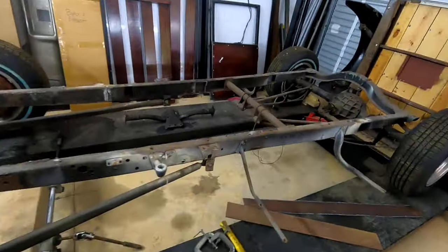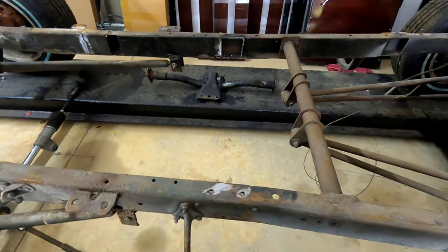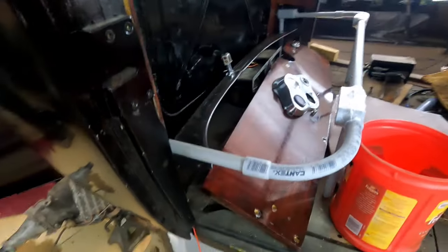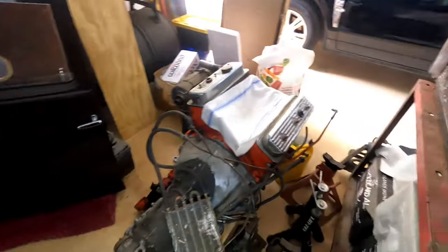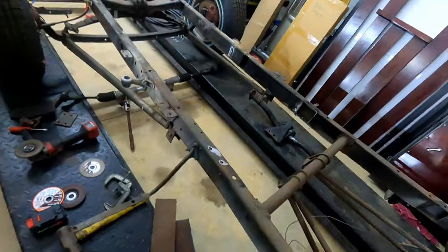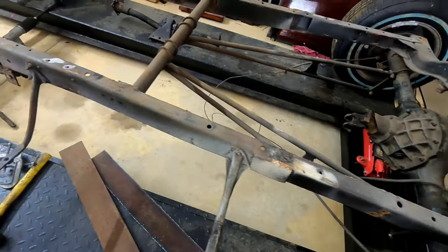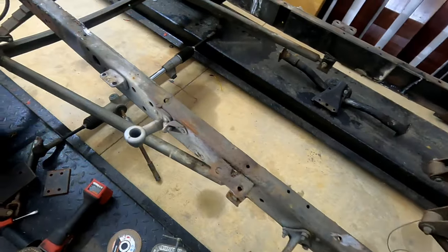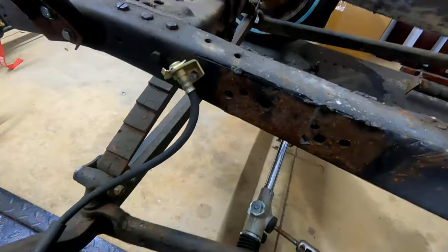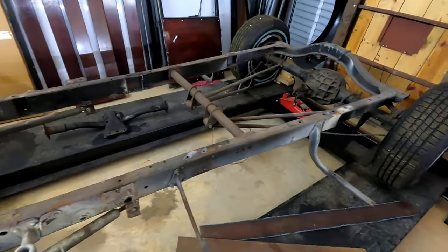Here we go. Right where that crossmember was is where it is. And if you compare that with the cab, it's just about underneath the seat. It's rather an important one so that the whole back isn't just floating, because there's no structure really in the back of this cab. That gives it something to set on with the mounts. But now look at the amount of holes - and of course, the broken parts. We have holes there, a bunch of holes here. The other side is no better. So it gives me something really nice to work with.